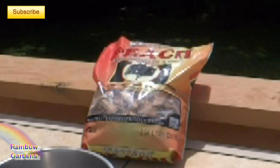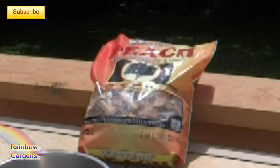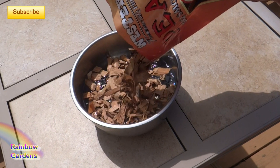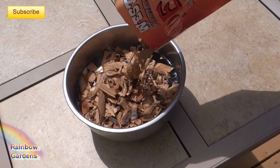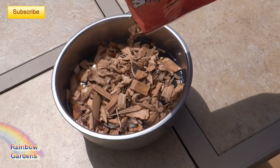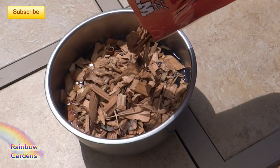Wood chips are becoming more and more easy to find at your grocery store in all different kinds — you can find cherry wood, applewood, and peach. If your grocery store doesn't carry them, you can also find them on Amazon. You'll need to soak your wood chips for about 15 to 20 minutes.